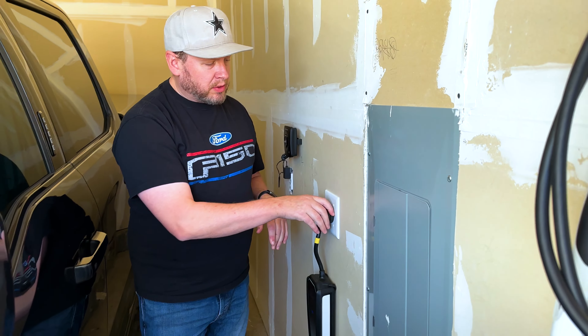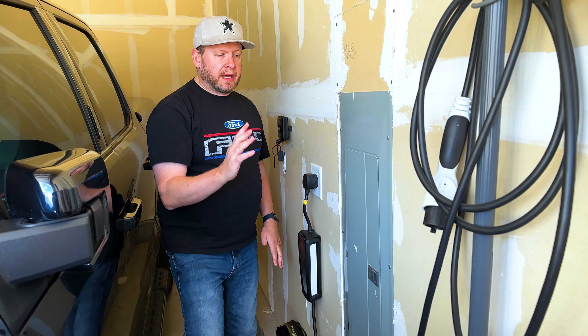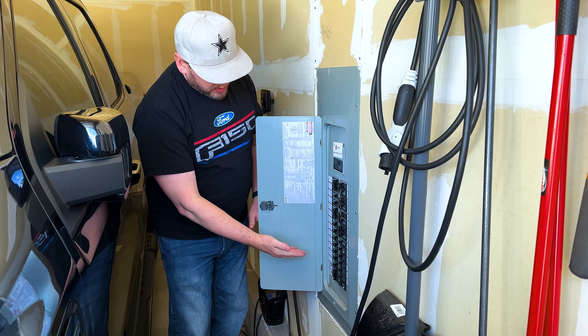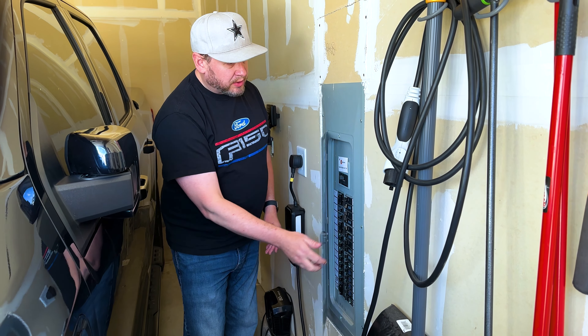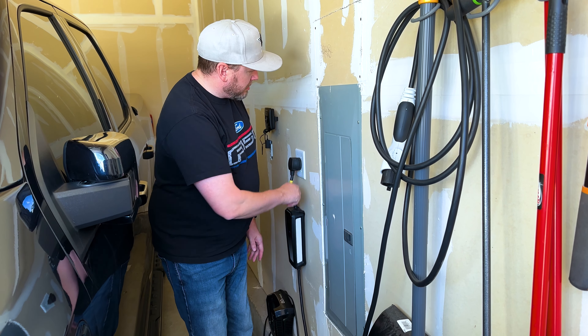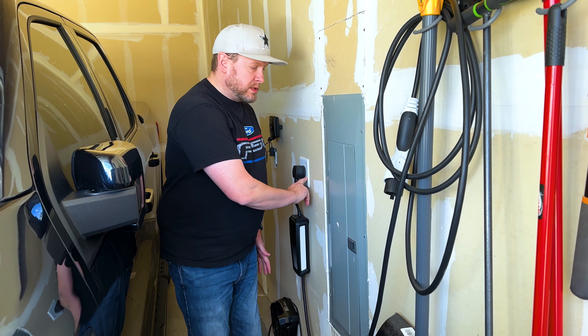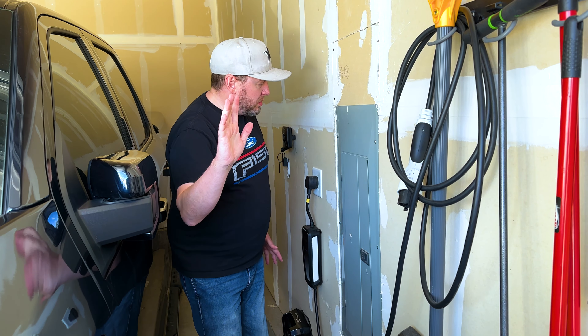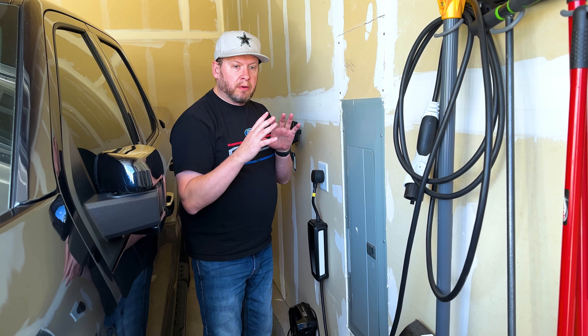I had a choice between two things: I could either install a 240-volt outlet — it's actually only a 30-amp because that's all my panel had available — or install the regular Ford charger.